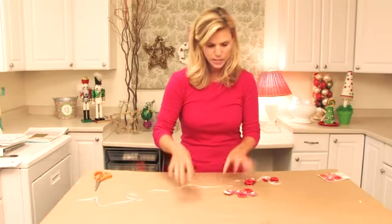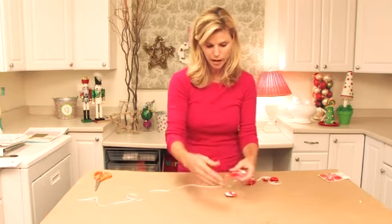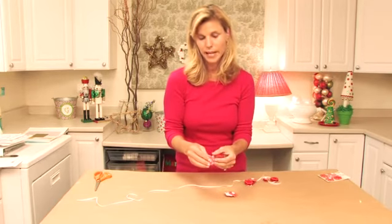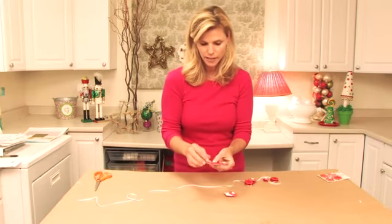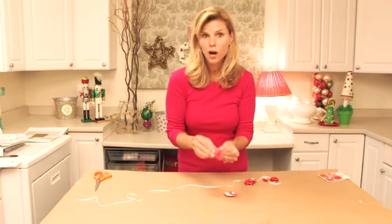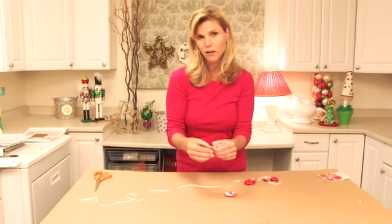And I was in the scrapbooking aisle, as I am quite often, and I found these little puffy stick-on things and I thought, wouldn't these be so adorable if we made a garland out of them?